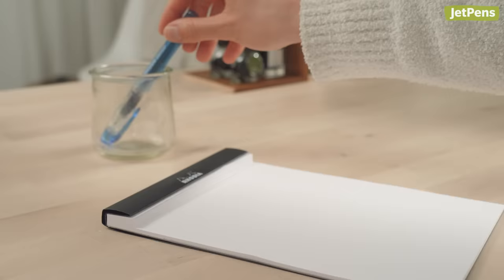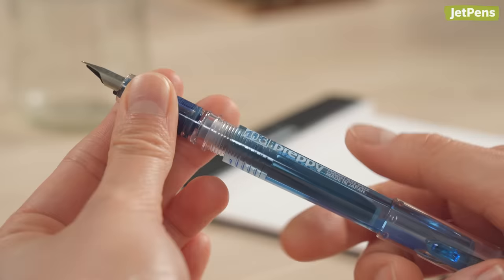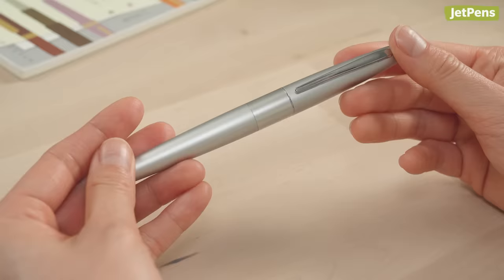After some time has passed, do a few test scribbles to see if ink has reached the nib. If it's been more than 30 minutes and the pen still isn't writing, you can remove the barrel and gently squeeze the sides of the cartridge to force ink down into the feed. Be sure to do this over a towel or scratch paper, though — you don't want to accidentally drip ink onto your desk.